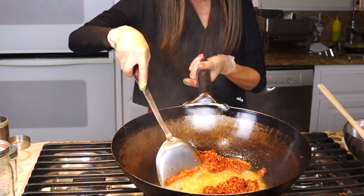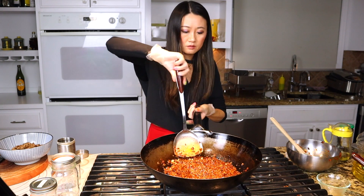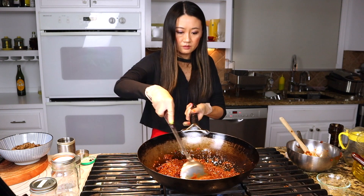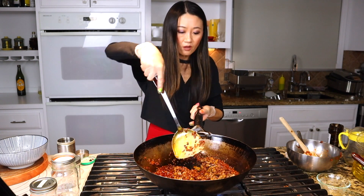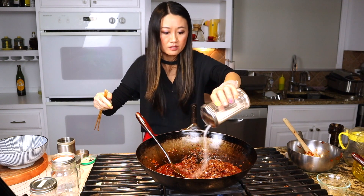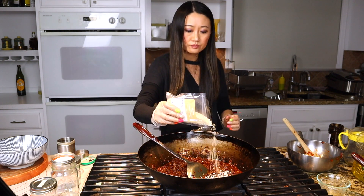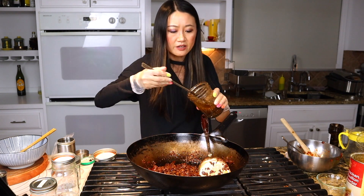Next we add chopped ginger and sweet bean paste. We stir fry all the ingredients together, mix them. Then we add the beef in, add some sugar to balance the taste. Then last we add some sesame seeds. Mix, mix! I love Sichuan peppercorn, so last I add some Sichuan peppercorn oil that I just made.